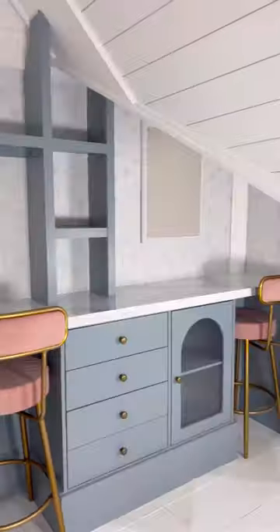Then I added in all of these details like these battery-powered sconces, a pin board, and these cute stools. I cannot get over how this turned out. What do you think?